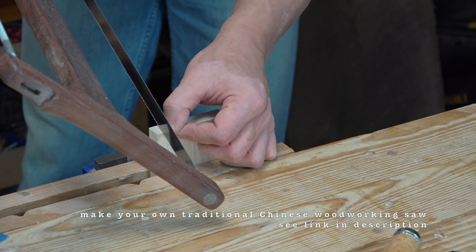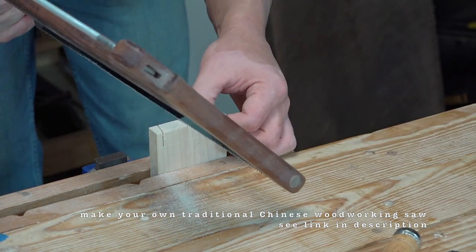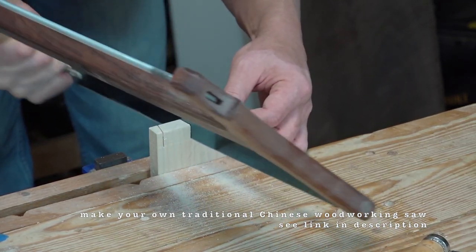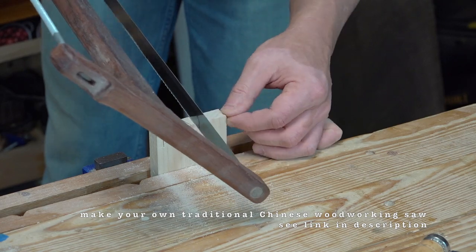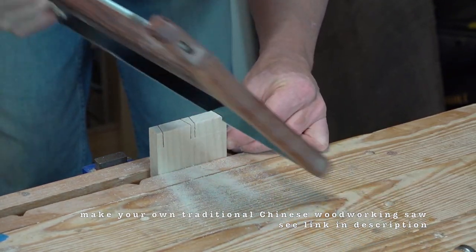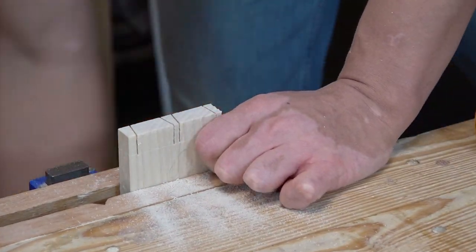I'm cutting the pin side here, and the angle of the pin doesn't matter — it's whatever you like. And how you space the pins doesn't matter — it's whatever you like. But I am going to use the pins as a sort of template to guide me in cutting the tail side of this dovetail.